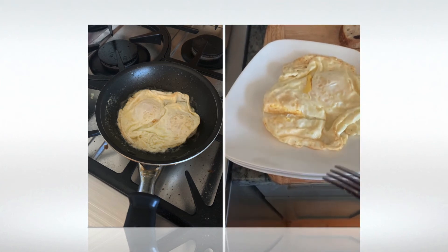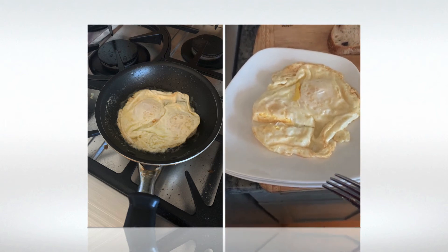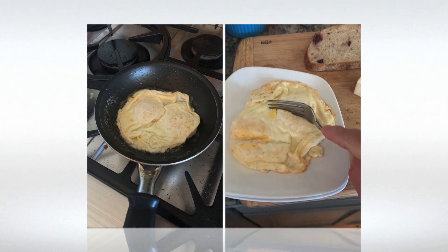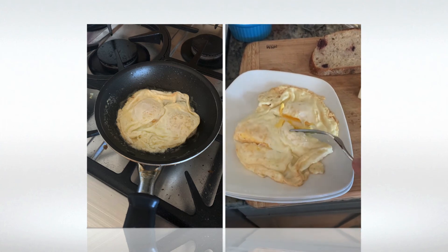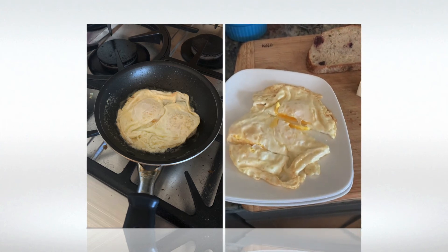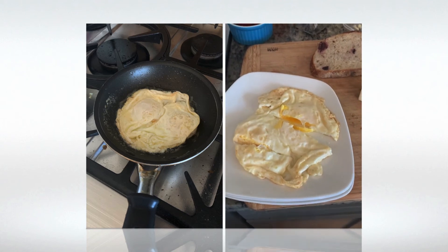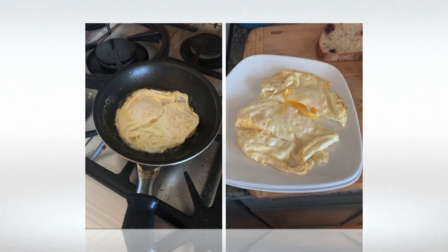Nope. That's what we call over-medium, possibly over-hard. This one looks a little better. All right, that's definitely over-medium. I've still got a little bit of liquid yolk in there, but it's not going to run all over the plate. Many customers prefer that.